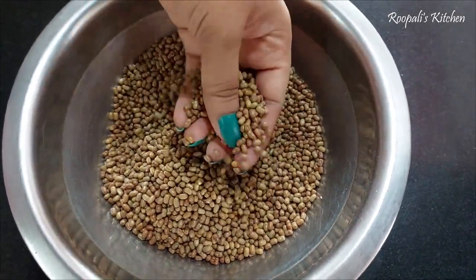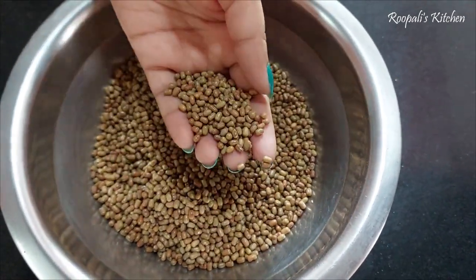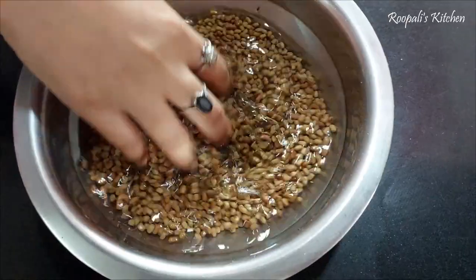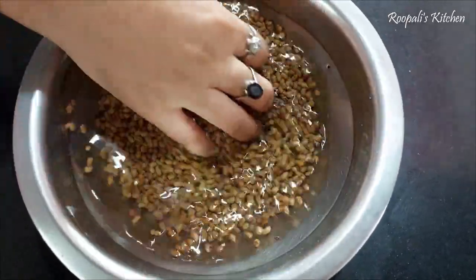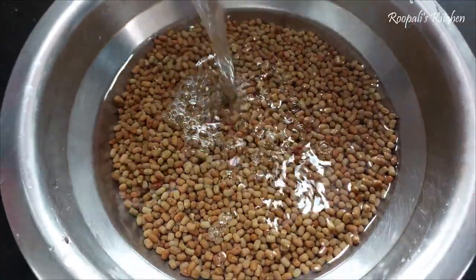For this recipe I have taken mung ki daal. It is a different color. Now we are going to soak it in water.